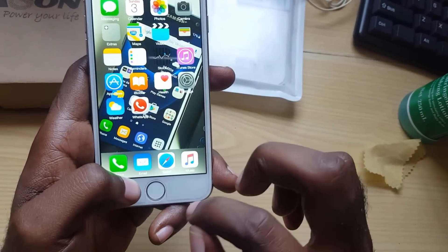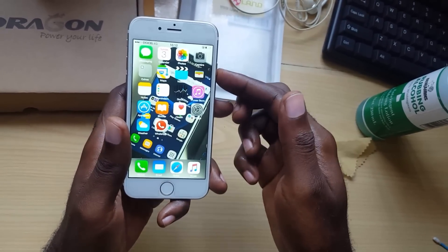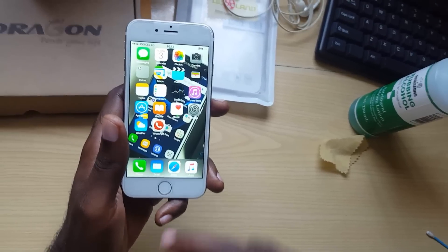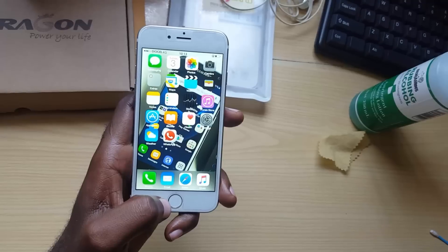Nudging it should loosen the button if it's stuck. Once you've done that, lock the phone and try opening it to see if it becomes responsive. If not, you can repeat the cleaning process up to three times to free up the button.